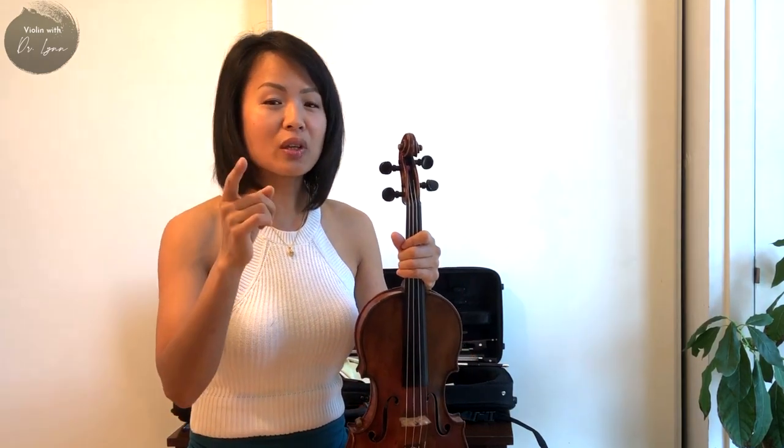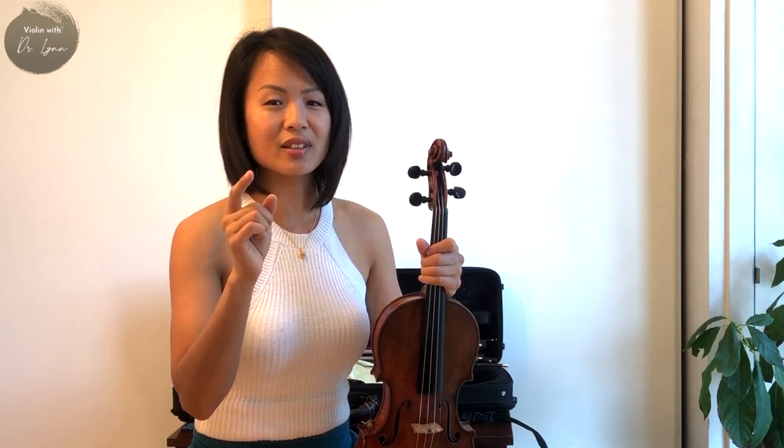Don't experiment with the shoulder rest until you have looked at what you are putting under your chin. Today I'm going to be unboxing and showing you a new purchase, a customizable cradle violin chin rest. You ready for this? It's violin time.